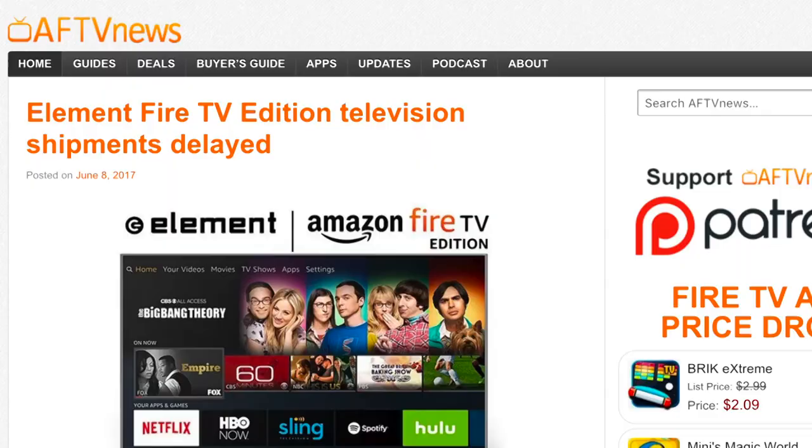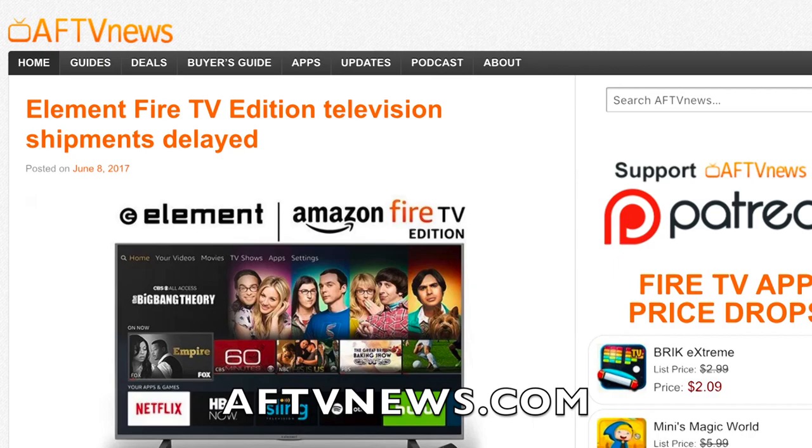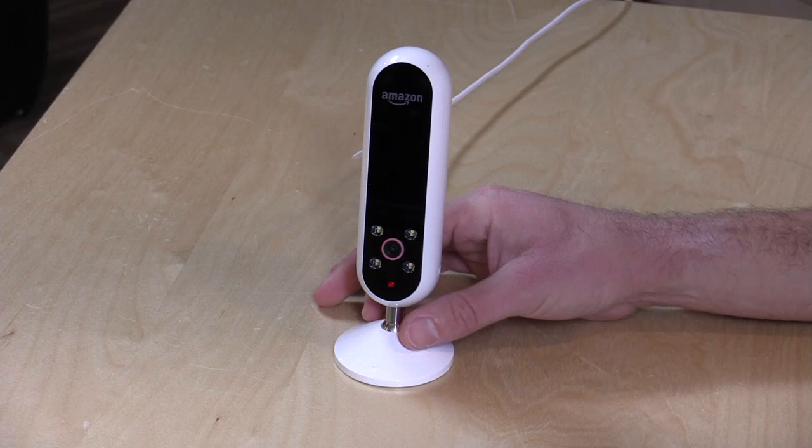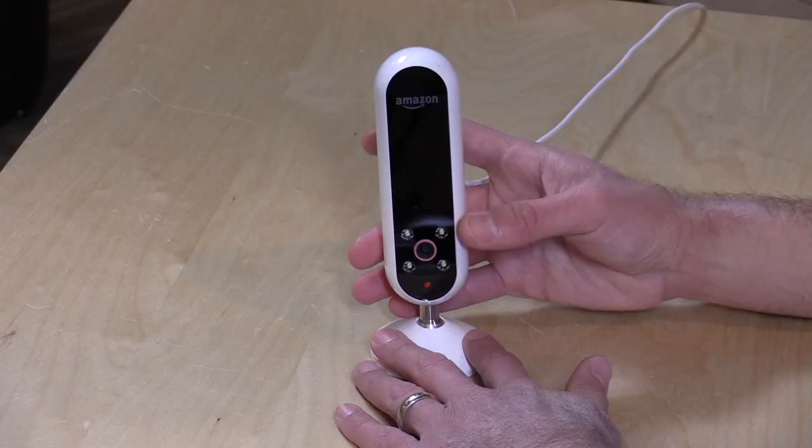This came into the channel on loan from AFTVNews.com. The owner and operator of that site, Elias Saba, got his start around the same time I started this YouTube channel. He's a friend of mine, so we always swap ideas and hardware back and forth occasionally. He got on the invite list and was invited to buy one at its full $200 price tag. All the opinions you're about to hear are my own — nobody is paying for this review, and no one is reviewing this content before it is posted.